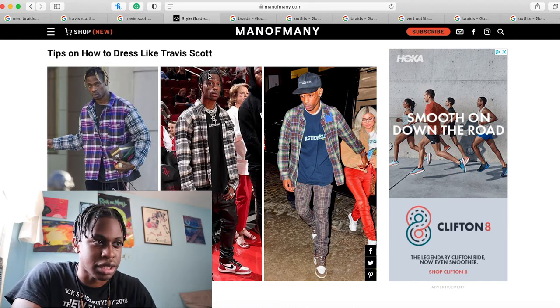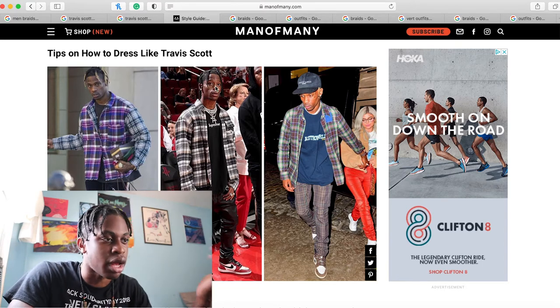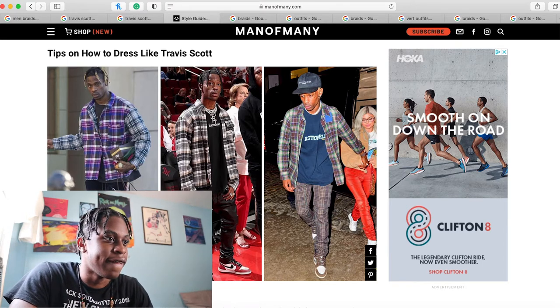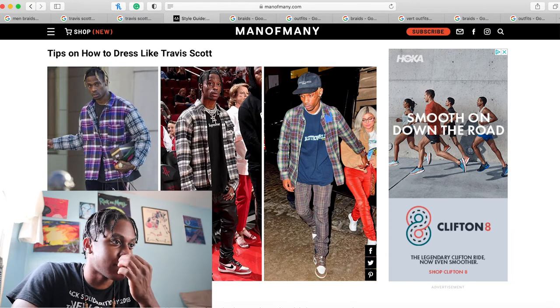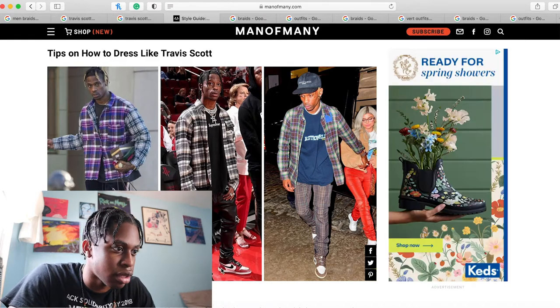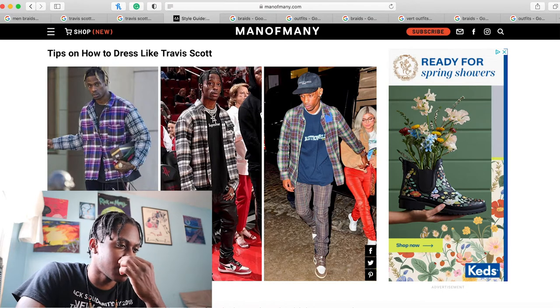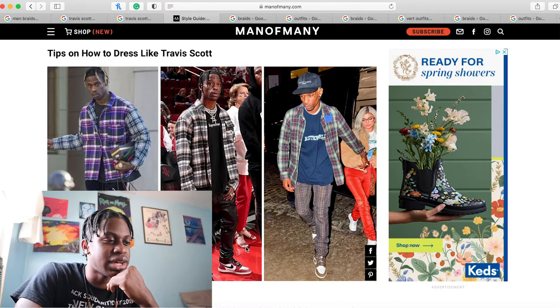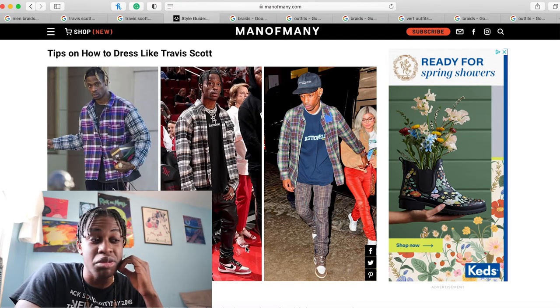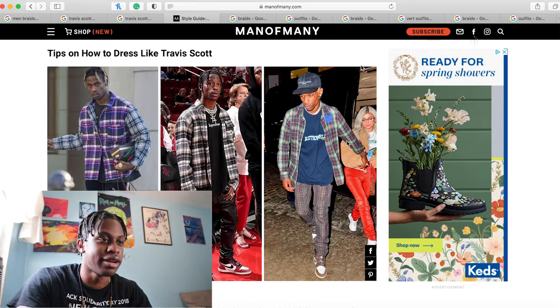Again, he has his hair growing out. It matches his fit pretty nice — Supreme shirt, regular expensive chains or whatever, a flannel and black leather pants. And I think those are the Spider-Man 1s, could be the regular Chicago ones, depending on what you're looking at. He has this Astro World shirt underneath, again, flannel. All three of these, I'm just noticing it's just flannel. It's very much skater-esque.